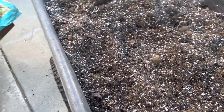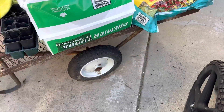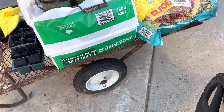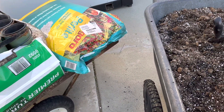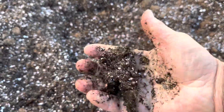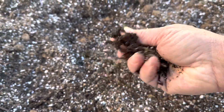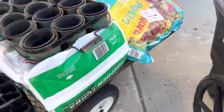I use one bag of Perlite with a half a bag of the peat moss you see right there, and then another bag about the same size as the Perlite of just some sort of compost. Then it ends up being a real nice mixture that's loose, but it's going to be a good mixture for whatever we put in there.